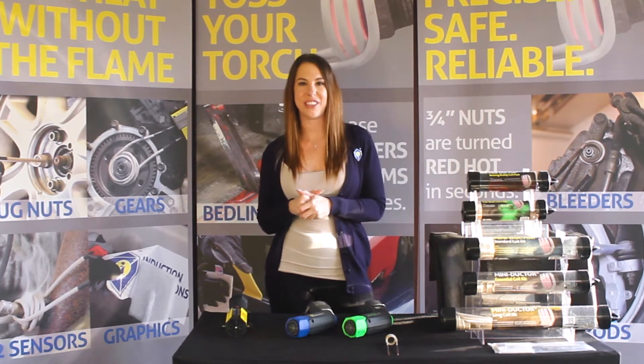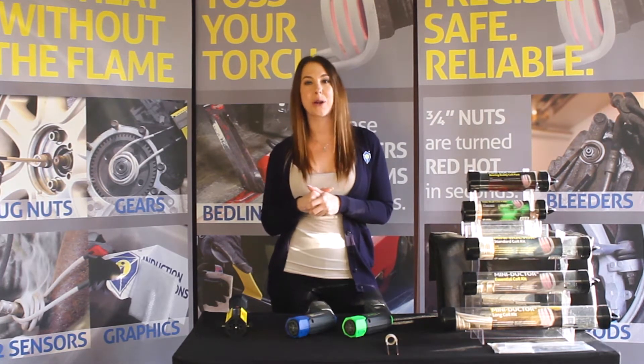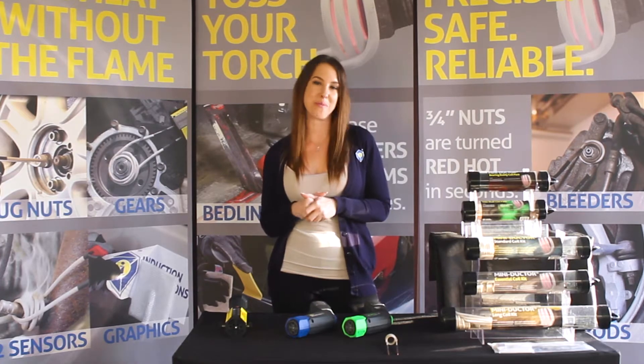Hi everyone, Beth here from Induction Innovations, and today I'm here to talk to you about how to properly secure your coils into your MINI-DUCTOR unit.